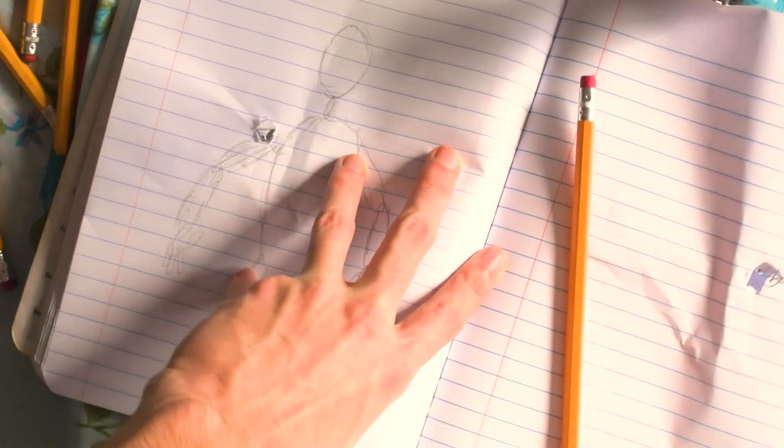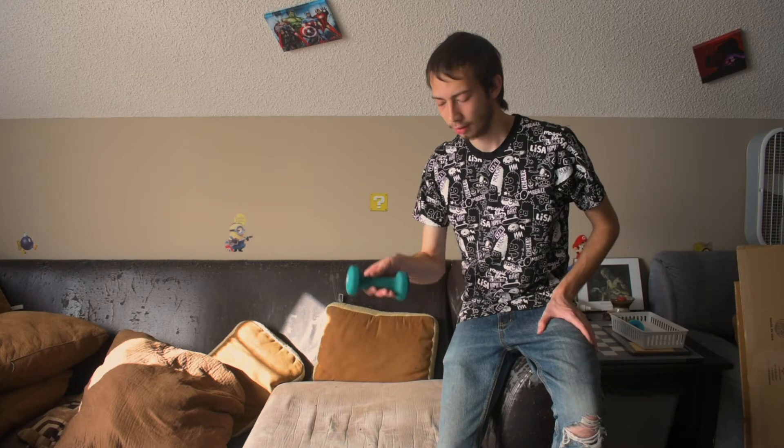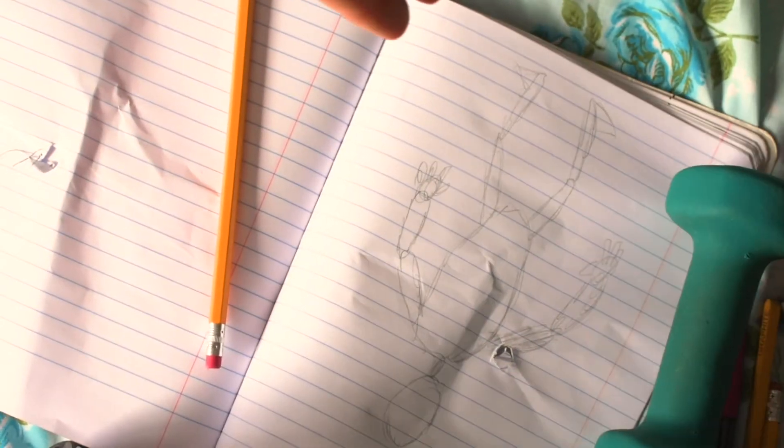Another thing a lot of people don't realize is when they're drawing, you want to make sure that you get it in shape first. A good way to get your drawings in shape is the one thing that people struggle with a lot,